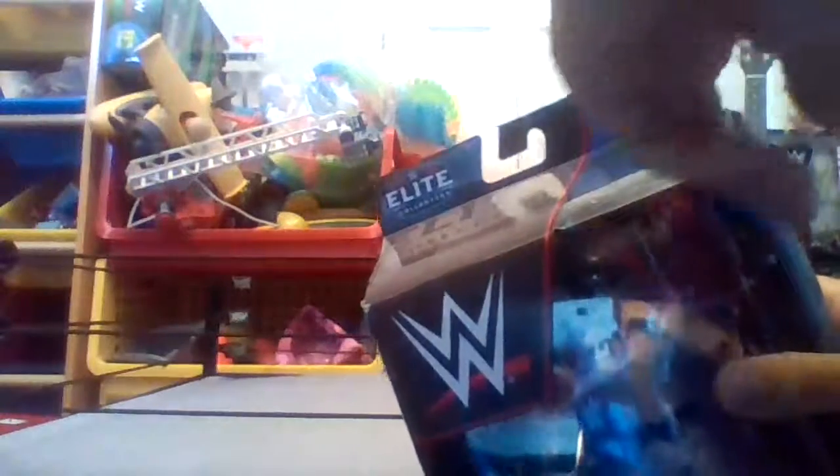Before we actually get into the figure, let's get into the packaging. It says 'Elite' — the elite logo — and you can see the series here. You can see it says 'Elite' there, then you can see the figure right here, the WWE logo right here, and then you can see the image of him — Sergeant Slaughter. Then we have another packaging shot of elite and you can see it has facts on there and it says his name — Sergeant Slaughter — and the Elite Collection.